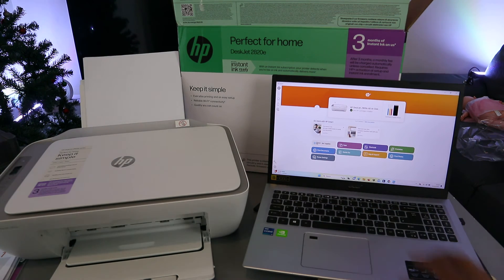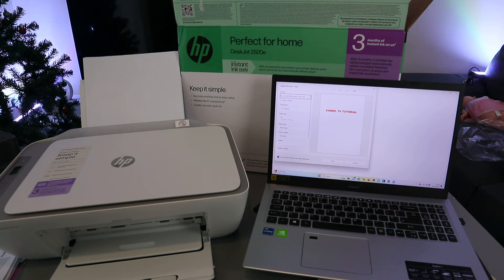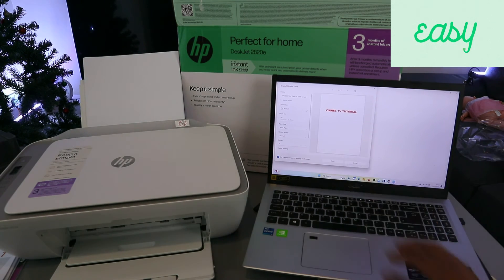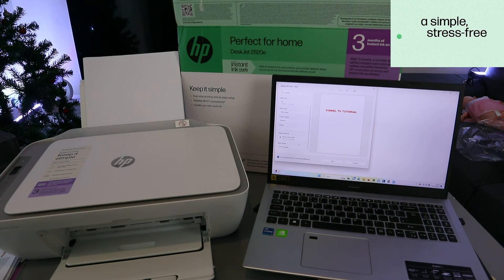To test the connection, select Print Document. You will see supported file types — select OK, then go and select the document you want to print. I will go to Downloads and select my file, then select Print. Scroll down to find the HP DeskJet 2800 series and select it. Choose your settings: Portrait, A4 plain paper. You can also select double-sided to print on both sides, then select Print.